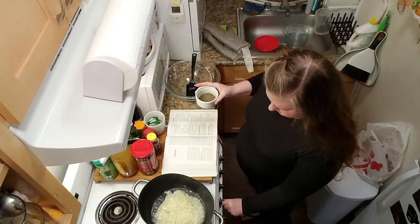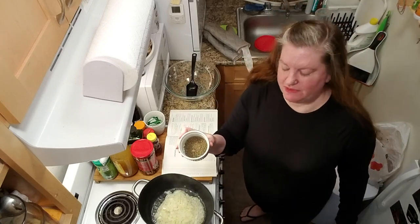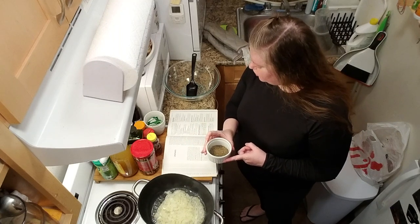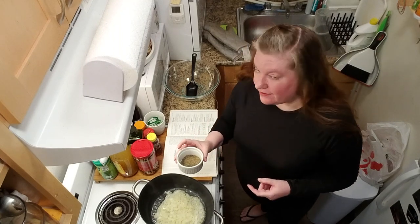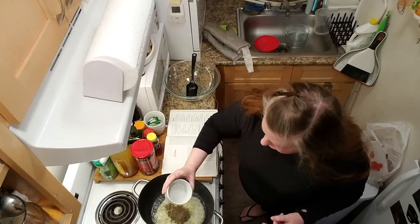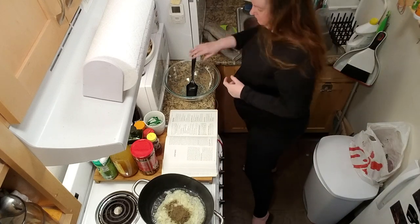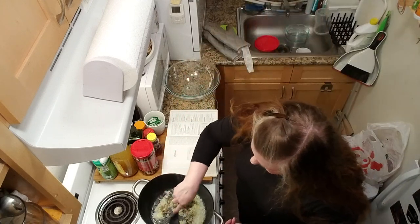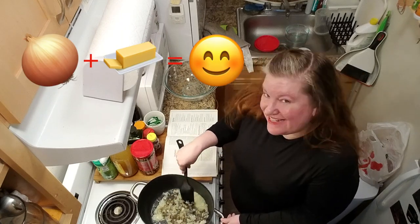The heat goes off on the stove and then we add this spice mixture. What is this? It is parsley, sage, thyme, salt, pepper, ground nutmeg, and ground cloves. Does that smell good. And foaming onions and butter just makes everything better.